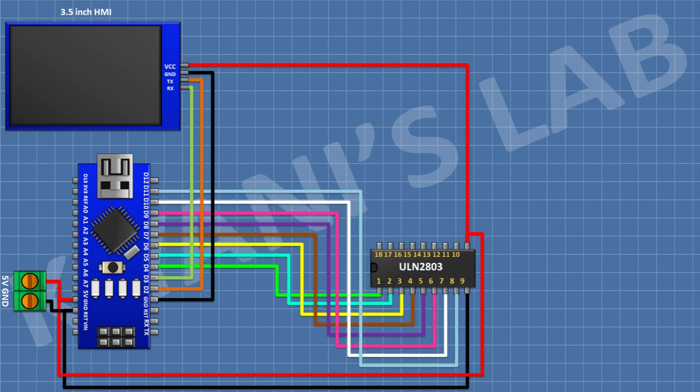After that connect the ULN2803 IC and connect its pin 10 to the 5V pin of Arduino, pin 9 to ground, pin 1 to D4, pin 2 to D5, pin 3 to D6, pin 4 to D7, pin 5 to D8, pin 6 to D9, pin 7 to D11, and pin 8 to D12 of Arduino.